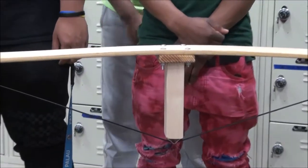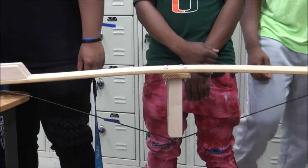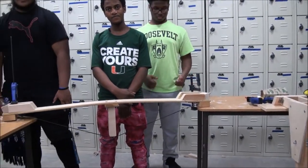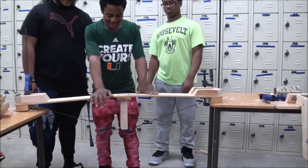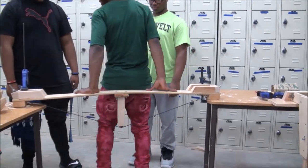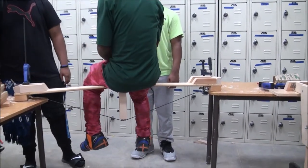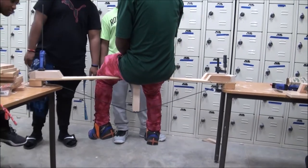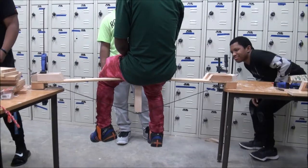Is there any tension on the bridge? On the cable — the cable's in tension. We've clamped the ends of the bridge so it's not going to slide off the table. David steps on, and did the bridge flatten out a bit? Yes, a little bit — it was curved up and now it's almost flat.